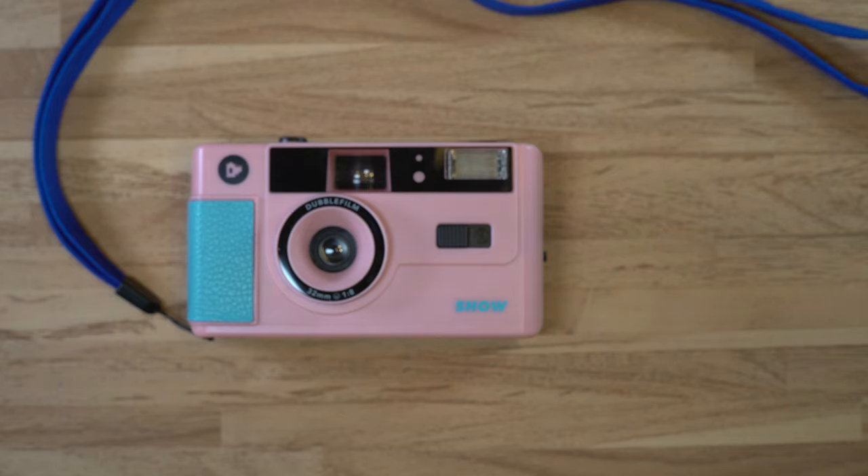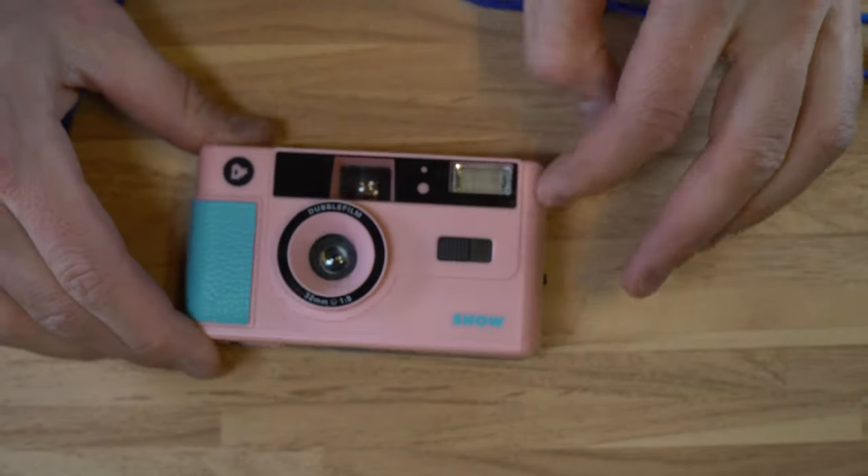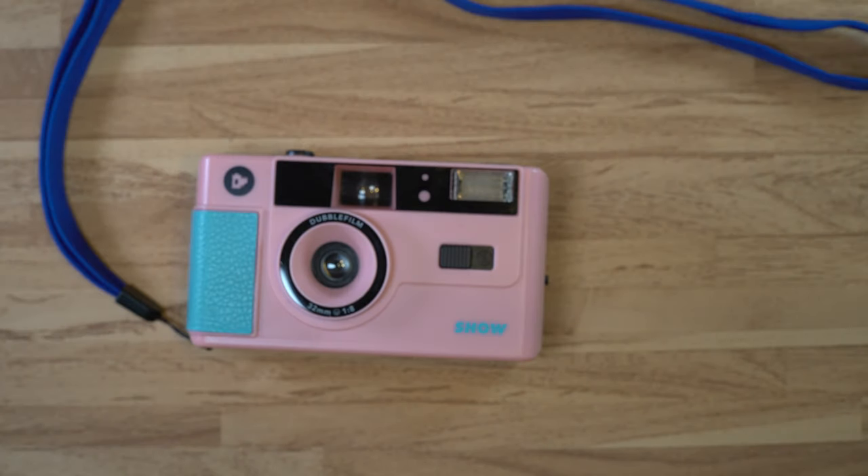The flash sync speed is this one shutter speed — it syncs at the one shutter speed. The flash on this is built into the camera; it doesn't have a PC port or anything. The target market for this camera is toy or fun users. Double Film is an offshoot of a photo app. I don't use the app, and I don't really know that much about what they do other than release very experimental grade films and this camera.